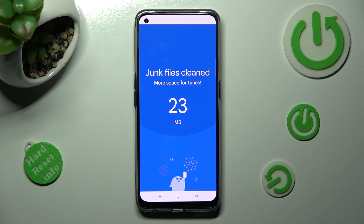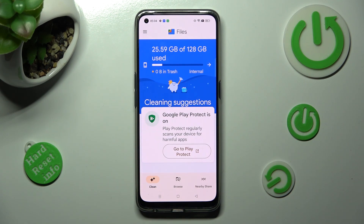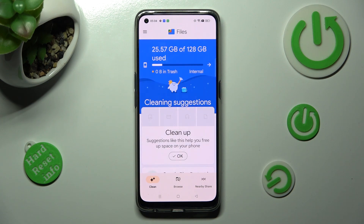As you can see, after a couple of seconds, storage of my Realme was successfully cleaned. Thanks so much for watching. If you enjoyed this video, smash that like button, comment, and subscribe. Bye! Bye!